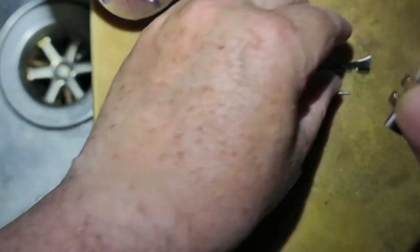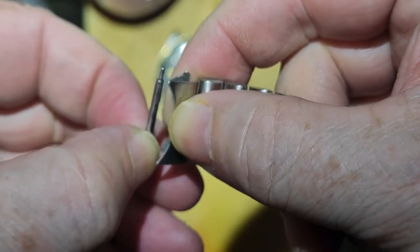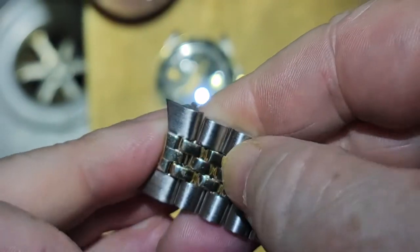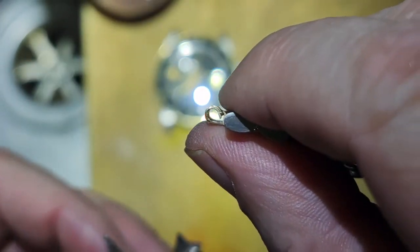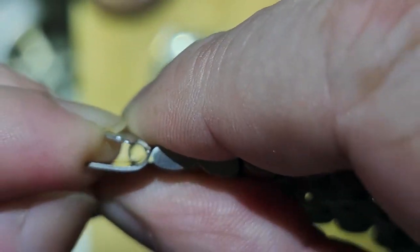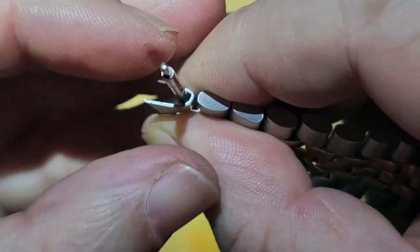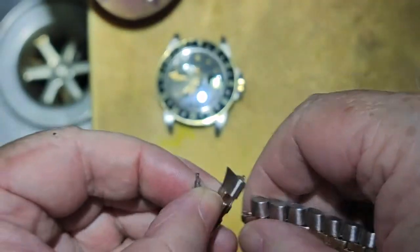The problem with this refurbishment is that the bracelet is designed to go through the end link and then be retained on the watch case by a pin going through the holes shown here. These holes are very tiny — in fact they've been reduced so small that they can hardly penetrate through the end link.